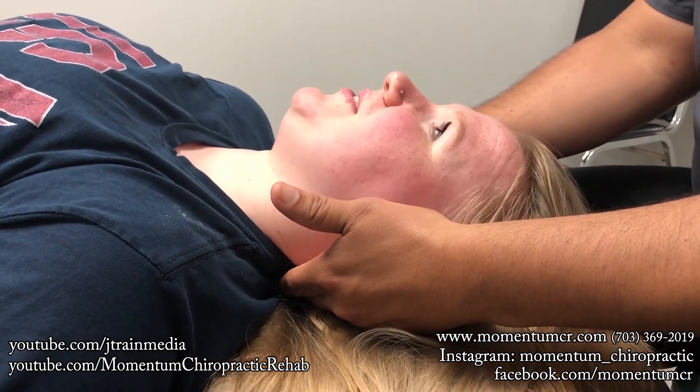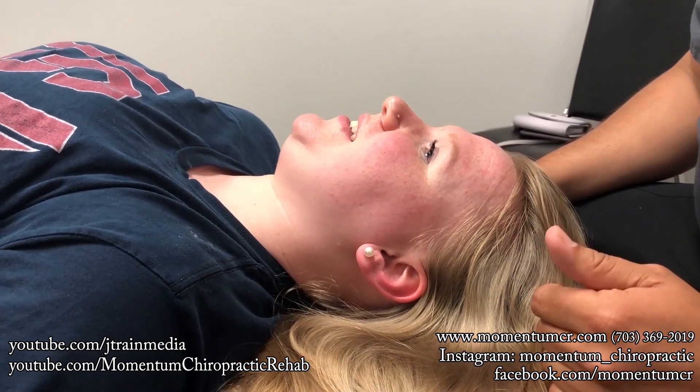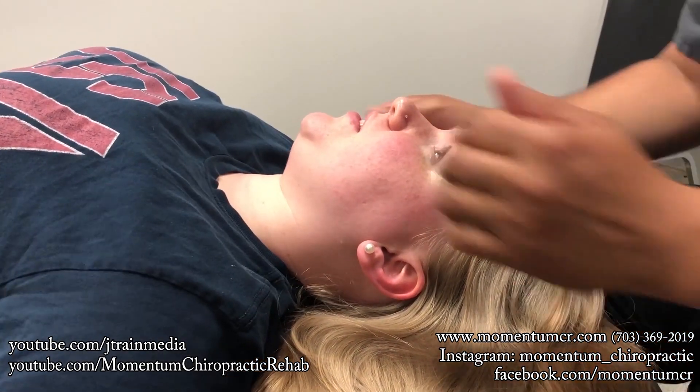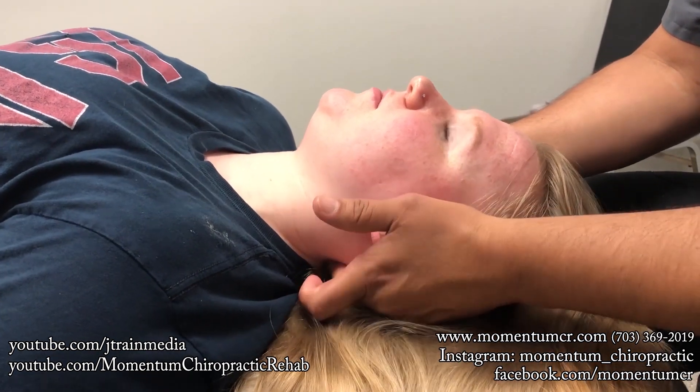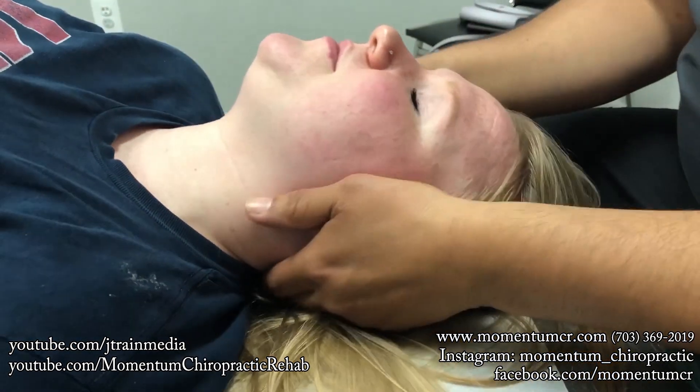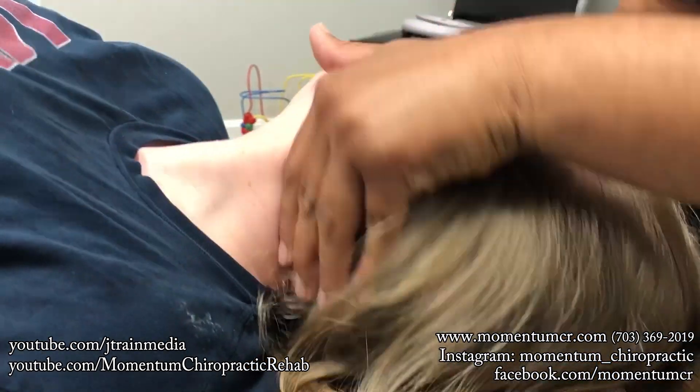Any pain with that? No? Did you feel like a spinal release from top to bottom all the way through the lower back? Oh, like half? Got you, perfect — excellent. Relax right in here, okay, good.